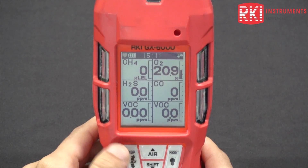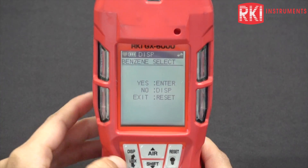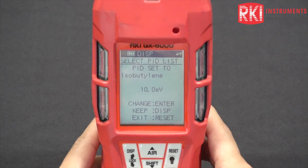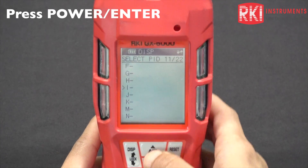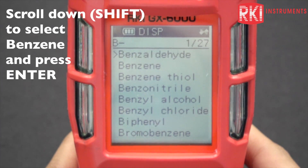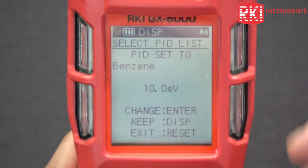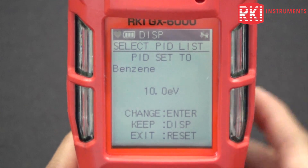Another thing you want to do is go into the PID library. Press the display button twice. Press it once — that's the benzene mode. Press it again — and that's the PID library. You should see a lamp rating there. This is the 10.0, and this is the one we want to change. It's currently set to isobutylene, but I want it to read benzene. Enter that menu, scroll down, then scroll up to the letter B for benzene. Press enter, press the down button, choose benzene, press enter again, and it'll say end. It'll beep and go back to the PID list. You should now see: PID set to benzene 10.0. Press the reset button to exit.